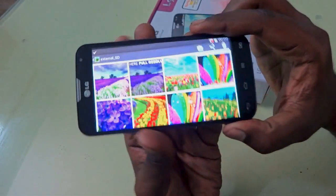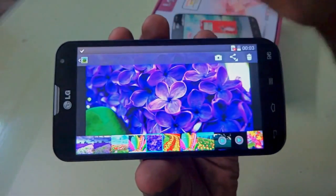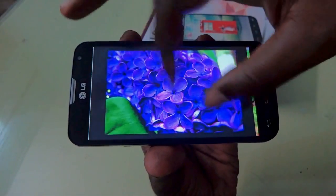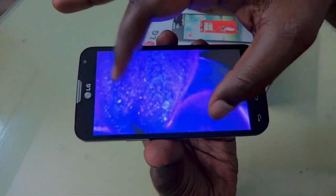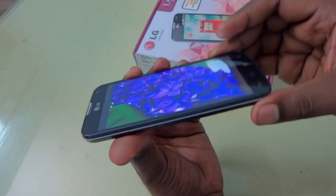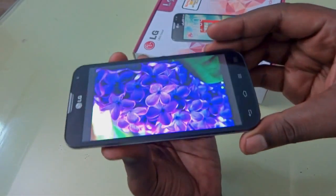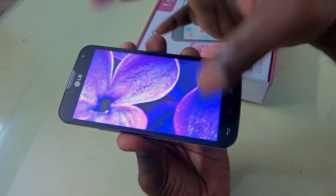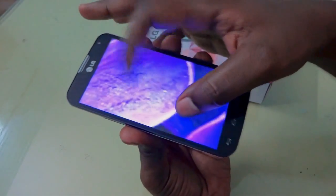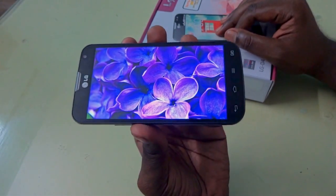Now let's go into the gallery and check out some pictures to see the display quality. The display looks very vibrant. Zooming and scrolling are very responsive with no delay — very, very smooth. The viewing angles are also quite nice — you can view without much distortion when turning the device to the sides. The Qualcomm Snapdragon 400 at 1.2 GHz with 1 GB of RAM is performing great. The device also uses an Adreno GPU, which explains the good performance in multimedia features.